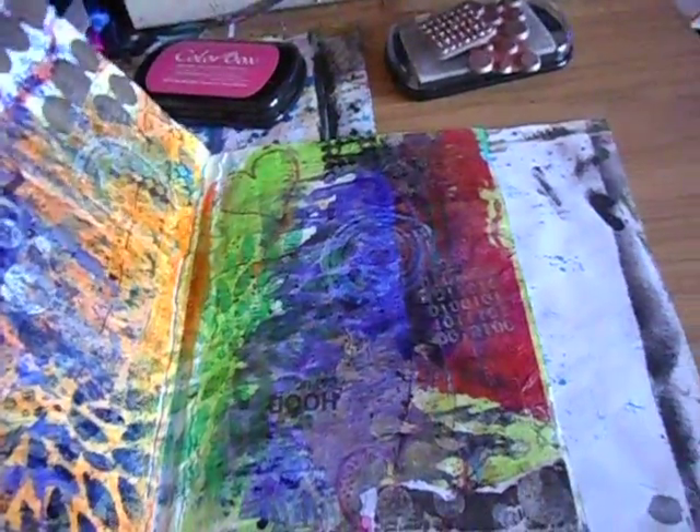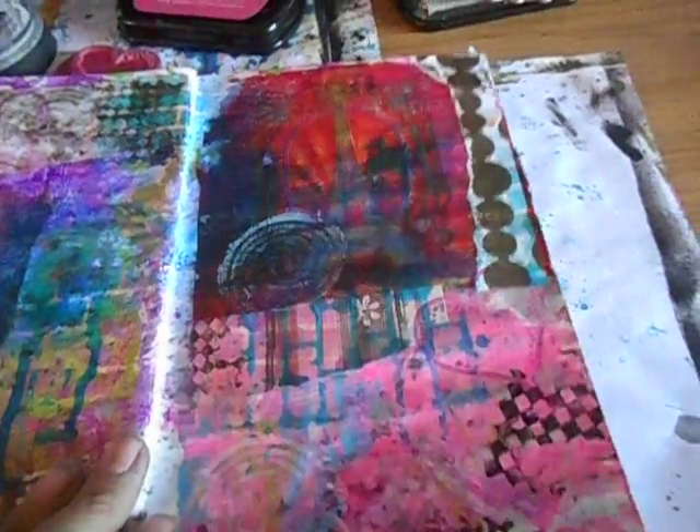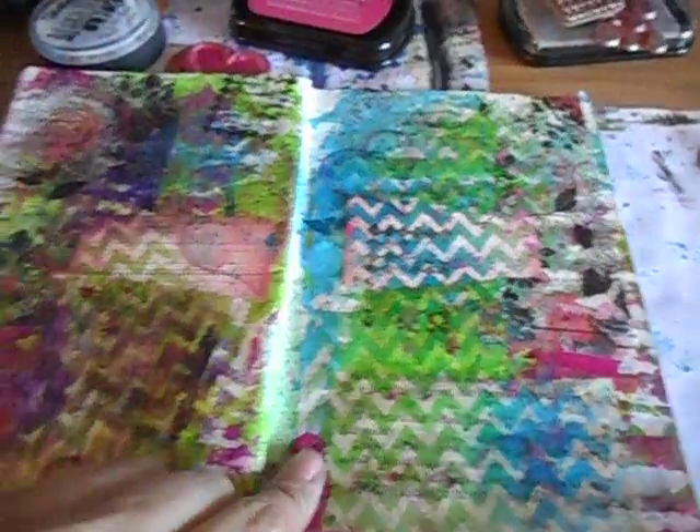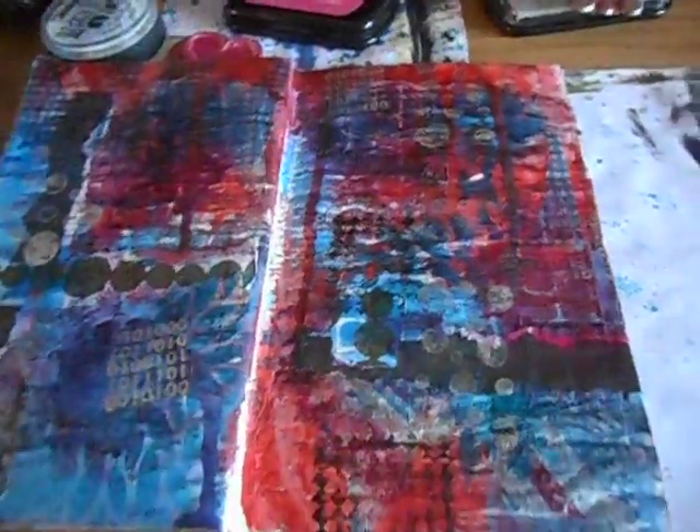I'll show you at the end what stamps and ink pads I used. Some of these pages are looking like a hot mess, I have to admit. These are a little hot messes right here. This one's not too bad. This one's definitely a hot mess because it's bright but dark in some areas.